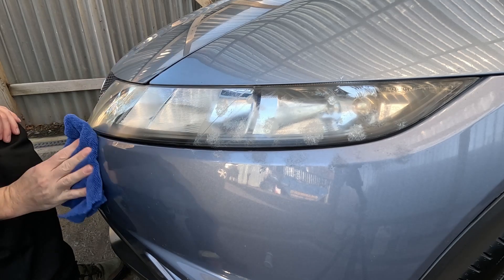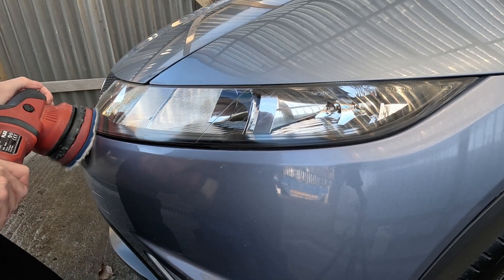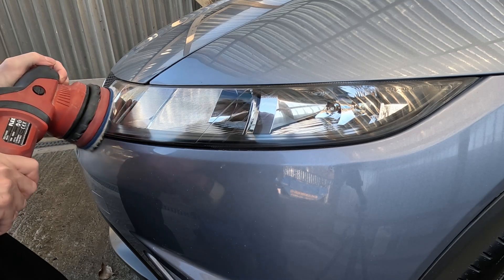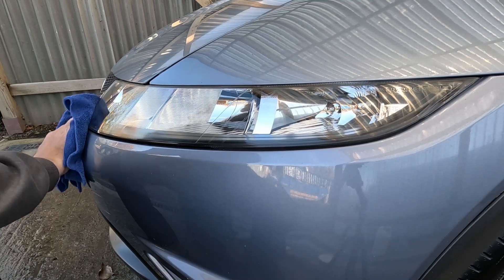I've got to be honest, this car's a 2008, so it's probably 15 years old now, and it's got another 112,000 miles on it. So the headlights are in pretty good condition — I've gone over them two or three times, and as we can see giving it a final buff they've come up really well for their age.